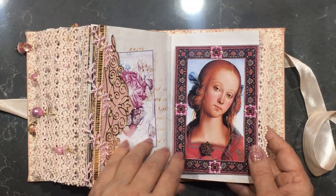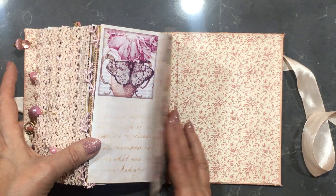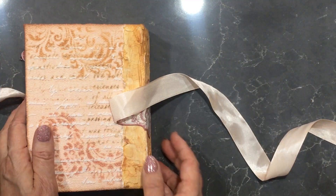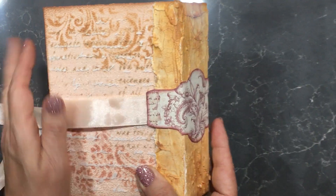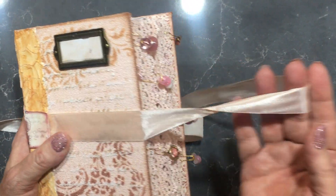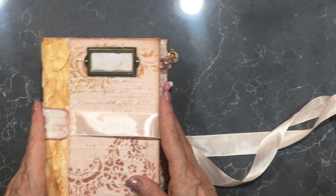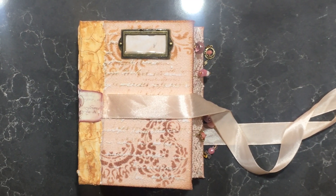So there we go — that's the end of that journal. There's my name plate on the back page. I'll just bring it up closer so you can have a better look at it. There's the side, there's the front, and it comes with a satin ribbon tie. Ladies and gentlemen, I hope you enjoyed that and I'll be back with you later on with another video. Enjoy your evening, bye!